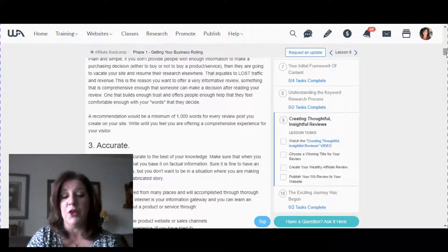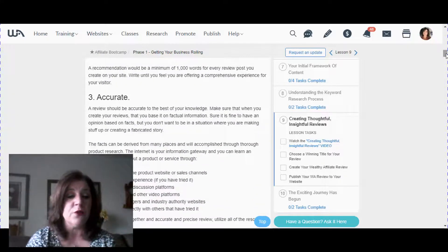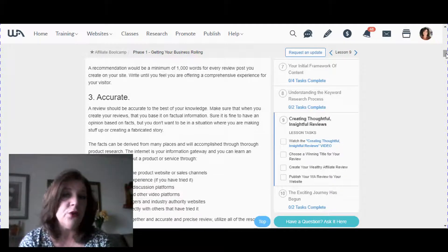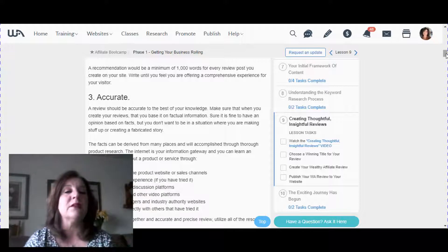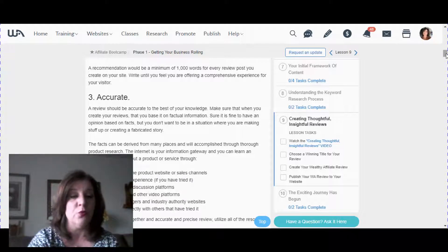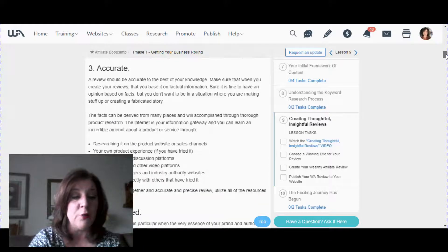Number three is that it be accurate. Whenever you're doing a product review or recommendation for your website, YouTube video, or blog post, make sure you're getting your information from reliable sources. Have your go-to authorities for whatever your niche is, and make sure you're using them so that you're giving accurate, factual information in your product review.